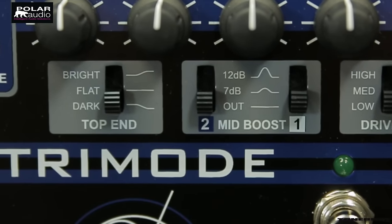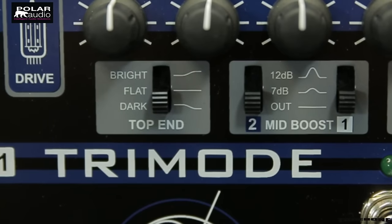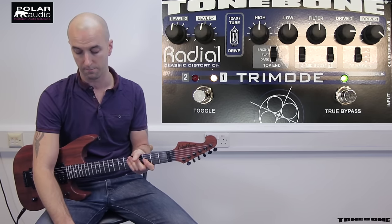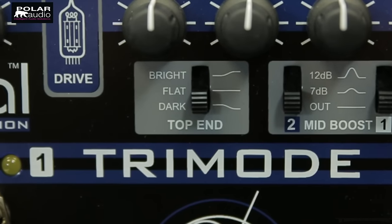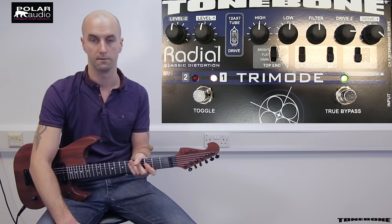We've also got individual mid boost switches for each overdrive channel, which means you can leave your rhythm sound nice and tight and flat and then add a bunch of mid in to sweeten up your lead tone on channel two. And then finally we've got an overall top end control to decide how much presence and bite is on the pedal as a whole.